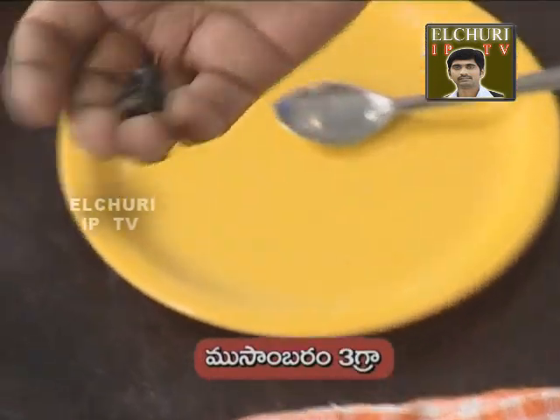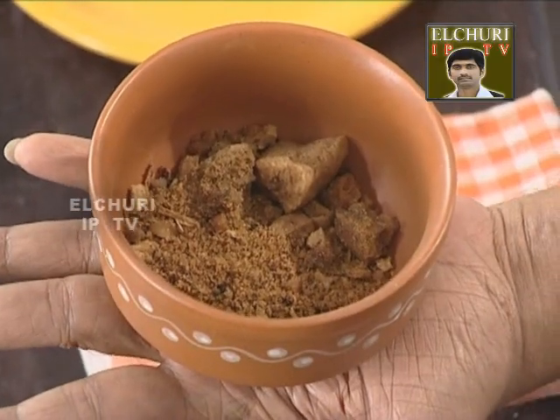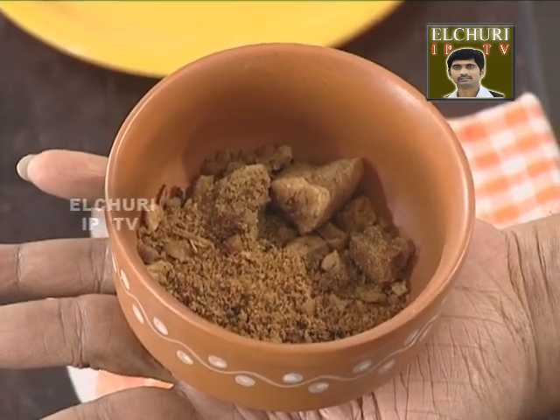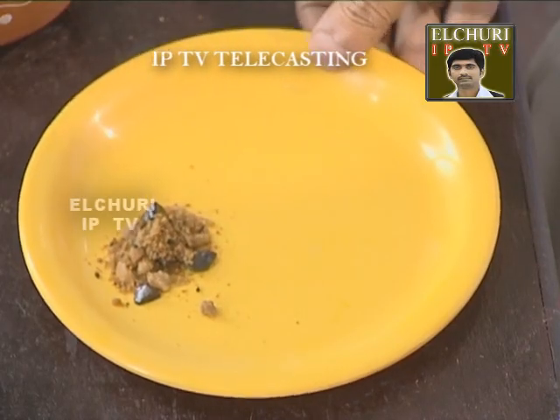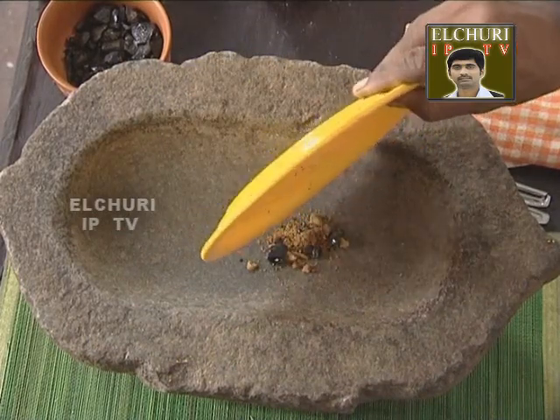This book is called Musambaram. If you have 3 grams of fungi, you will be able to use the fungi. You can also use 3 to 5 grams of water.